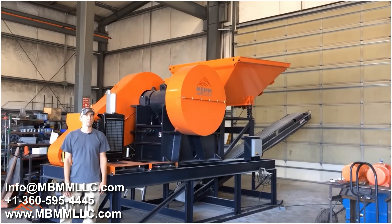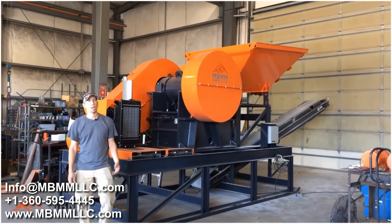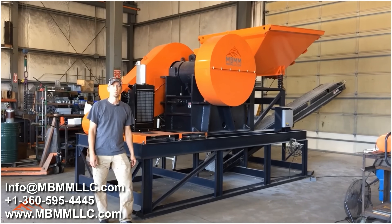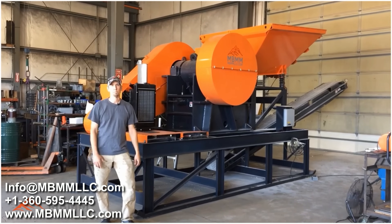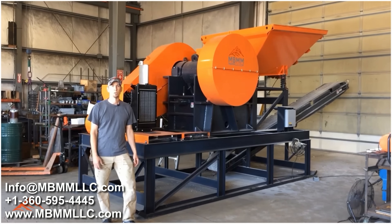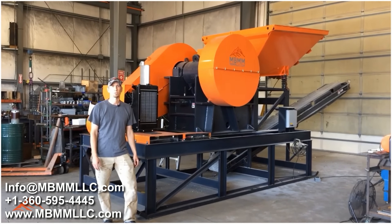I hope you guys enjoyed the video. Thanks for watching, and if you have any questions on our 16x24 diesel-powered jaw crusher module or any of our other equipment, please don't hesitate to give us a call or shoot us an email — all of which is in the description below. Thanks again for watching and we'll see you on the next one.